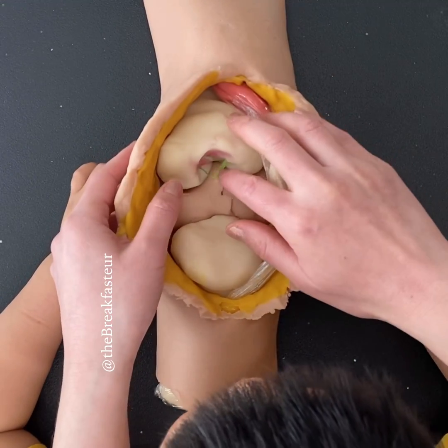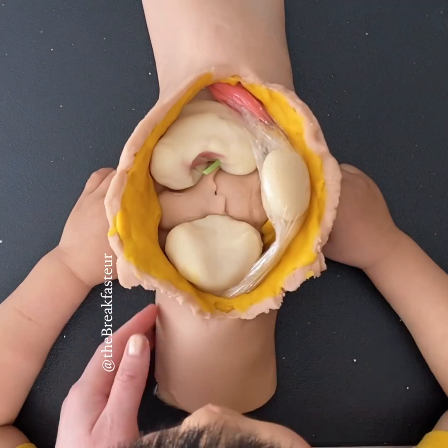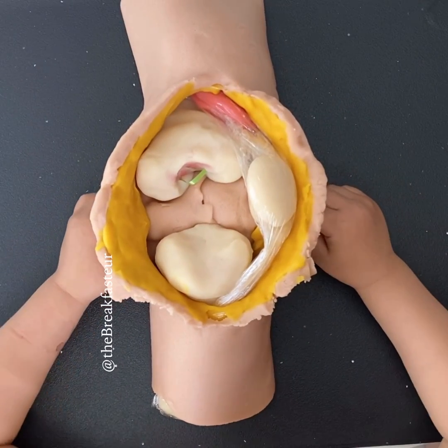There are two ligaments in there. We're going to cut the first one, the ACL or the anterior cruciate ligament.